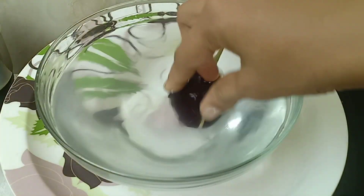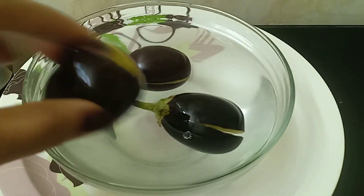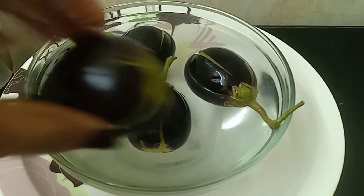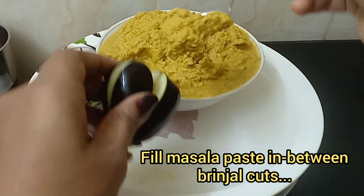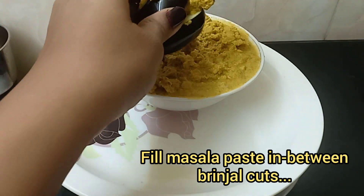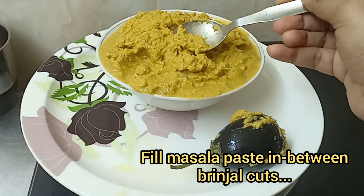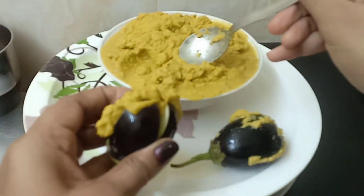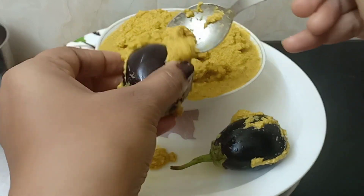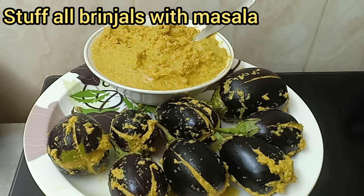Cut the brinjals like this and then dip them in the salt water. We're going to repeat the same for the rest of the brinjals. The masala filling is done and now we will make the brinjal curry.